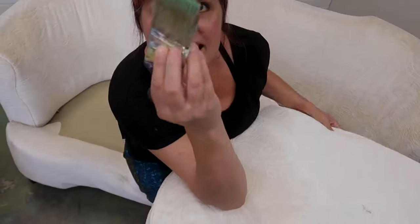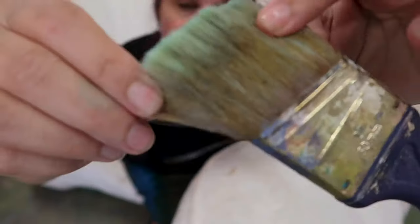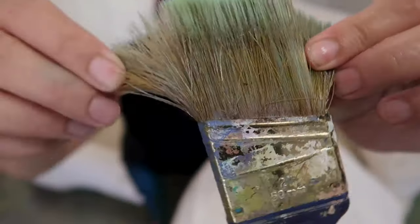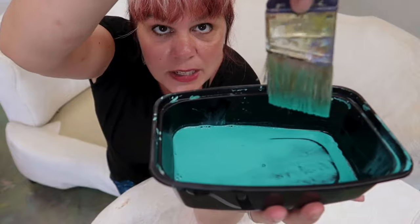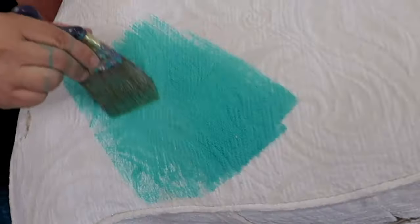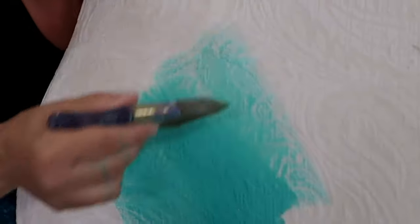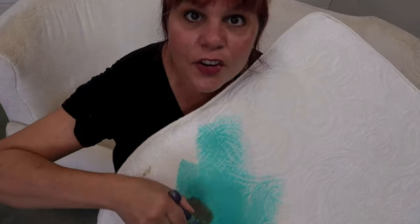I like to use the shorty brushes with the bendy handle because I want to press really hard. This brush is cheap — she's basically a cheap date. That's about the right amount — just a little bit drippy. I'm just pushing it across. See how easy that is? We're just going to keep doing this.